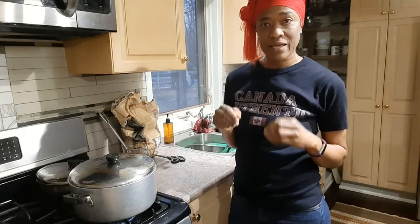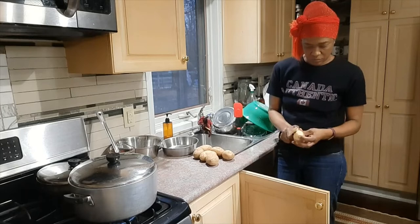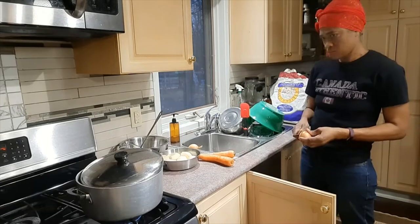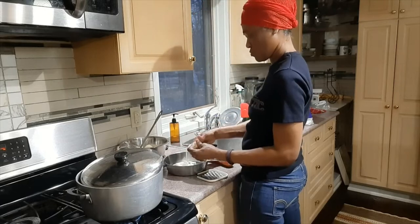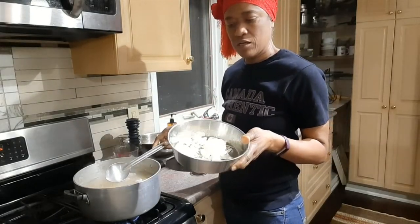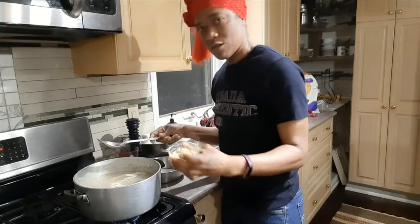In the meantime I'll get my other ingredients ready for the pot. It's now time to put some onions in — I have chopped one onion and shredded the other one — and also my homemade soup powder.